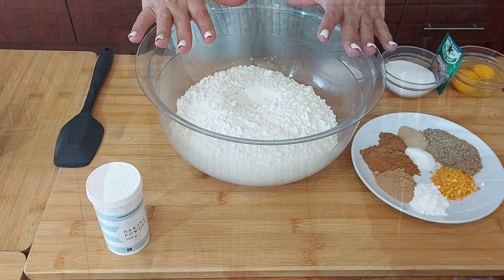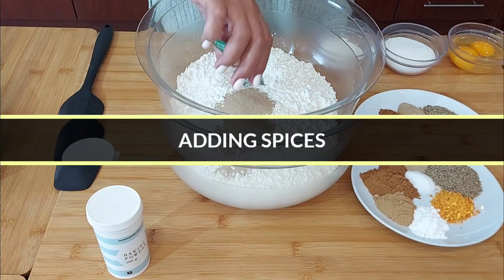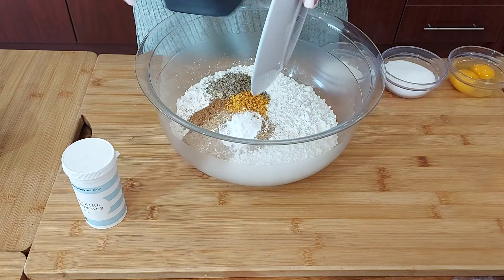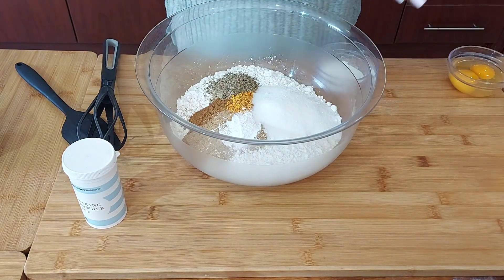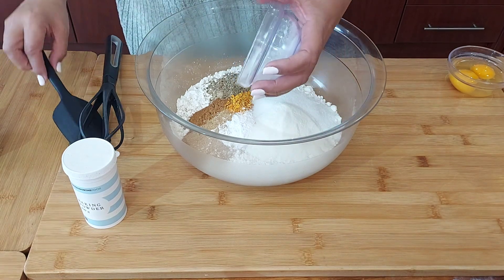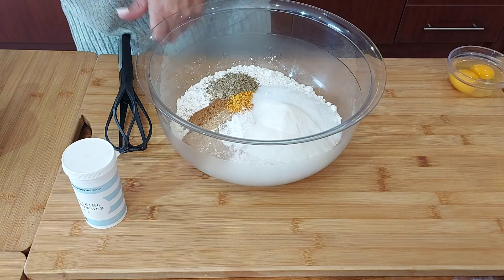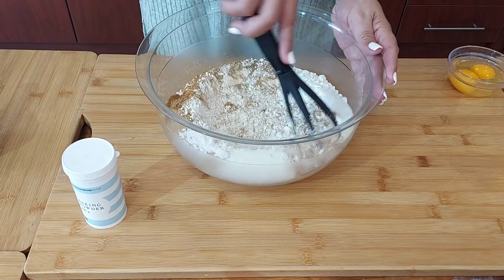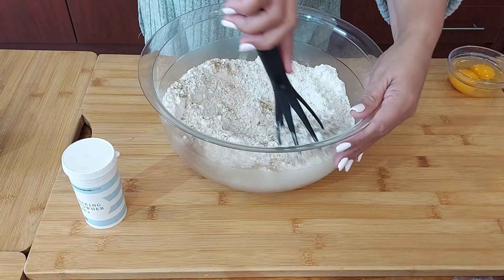Kom ons maak a bitje Cook Sisters per dag. I have my flour here, I'm adding my yeast. Let me just quickly add this — some sugar as well as cremora, milk powder. And then I'm just giving this a quick whisk, mixing it through.